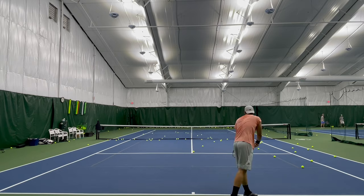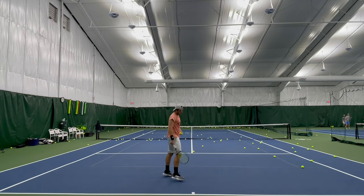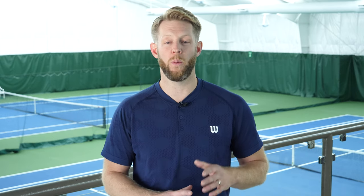Important to note is the direction of Ryan's momentum out into the court and in the direction of the target. Alright, let's get back to the coaching.